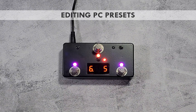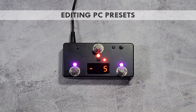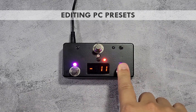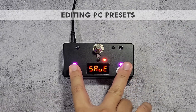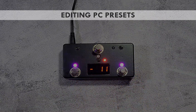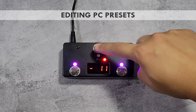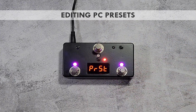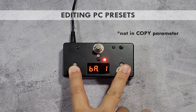You can also copy the selected preset values to another preset by pressing the red switch until copy is shown on the screen. The screen will then show the destination preset number. To copy to the selected location, press both purple switches at the same time. To save the changes, press and hold the red switch until save is shown. To cancel editing, press both purple switches at the same time.